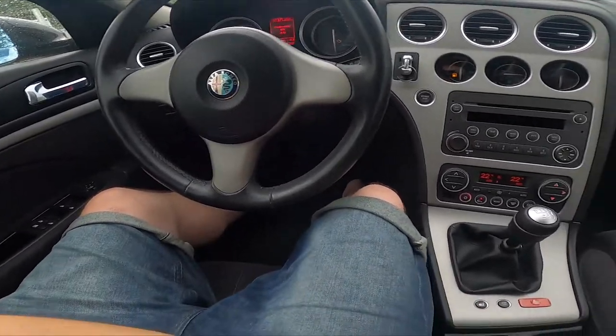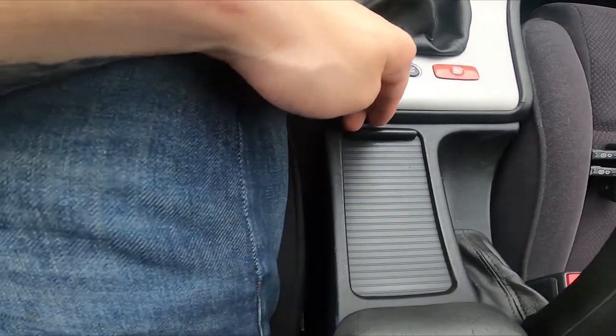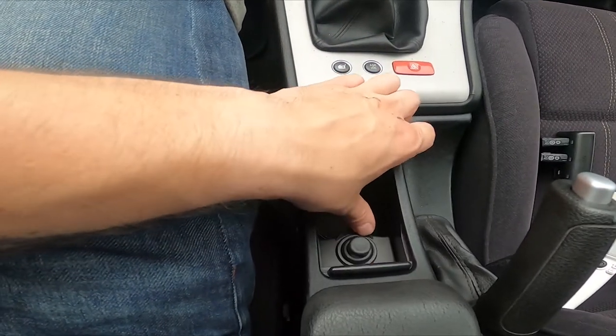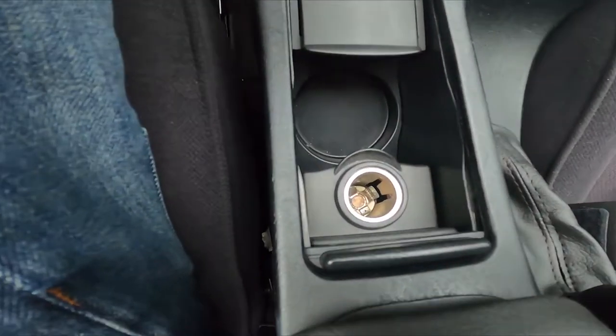In the beginning, let's take a look in the middle of the car, open this cover, pull this drawer and right here we've got our outlet.